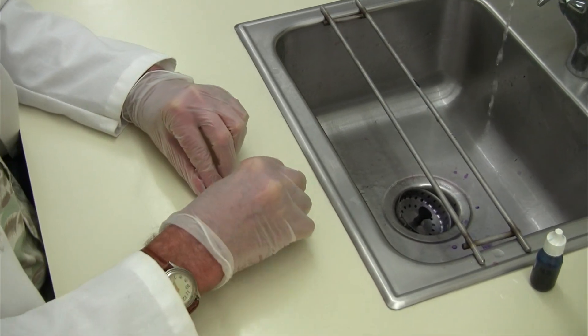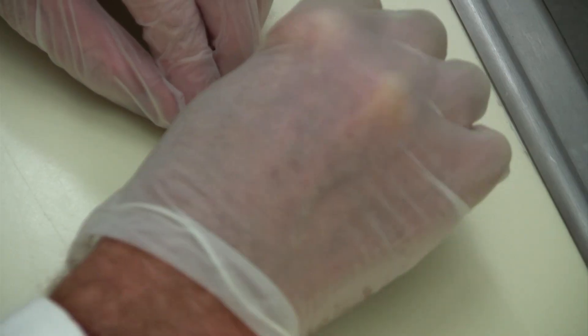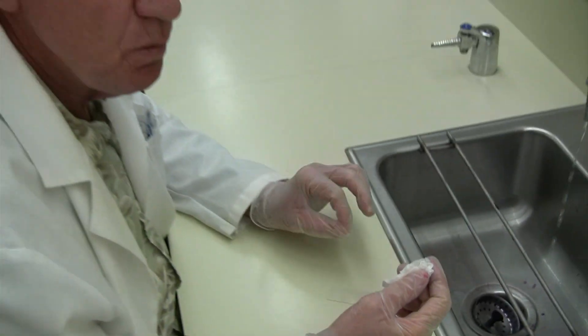Then you're going to look at the slide under the microscope using low power, then high dry, and then you must use oil immersion to see the small acid-fast bacilli, which will appear reddish. The non-acid-fast bacilli will be blue, and all of the background material will be blue also.